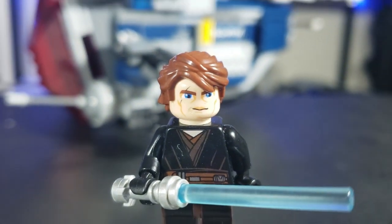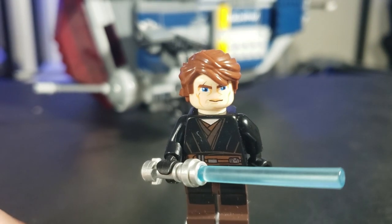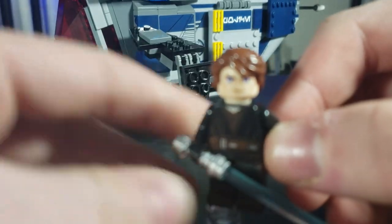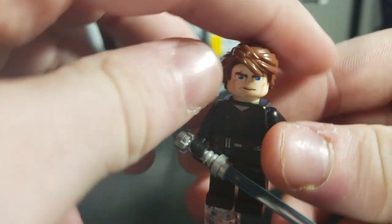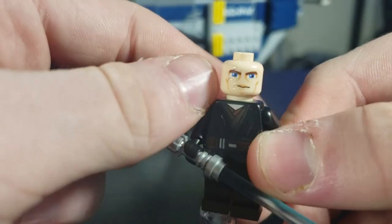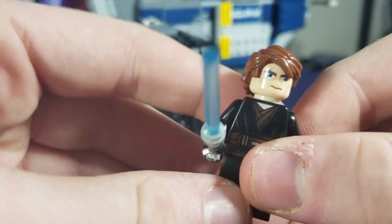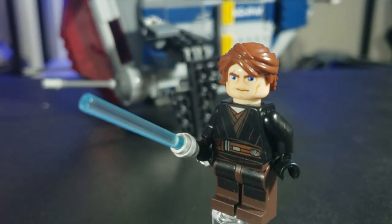Finally, the creepiest figure of all time: Anakin Skywalker. I hate this rendition — I'm not sure if it has the exact torso print since there are so many versions, but this is Anakin. He has a scar on his eye, which is pretty cool, he has legs, he has a lightsaber — it's Anakin. There's not much more to say about him. Let's get right into the set, which I know you've all been waiting for.